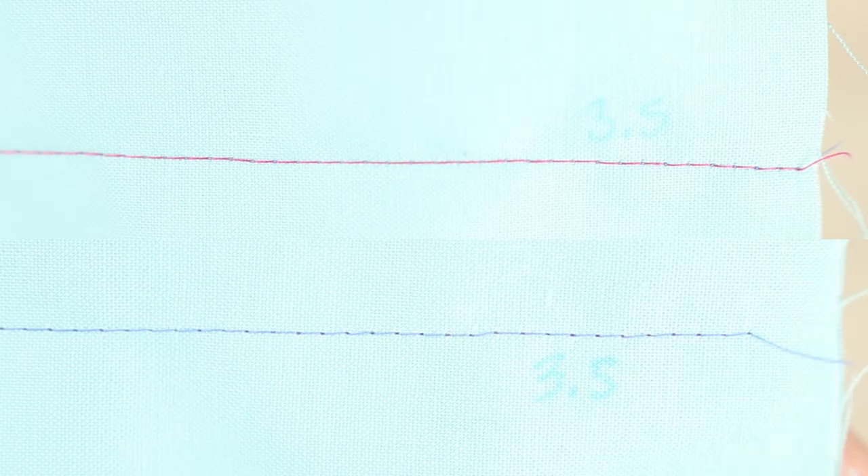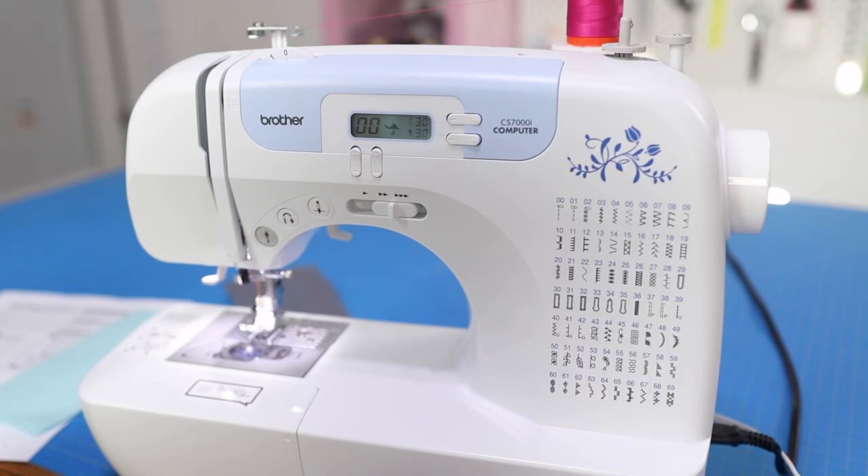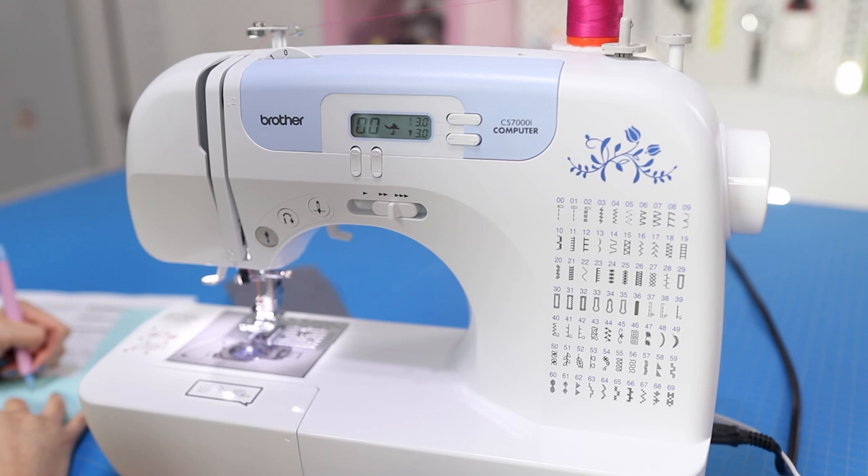While the bobbin thread still peaks out, it's not as prominent as before. Doing a complete 180, we'll see what the tension looks like set at zero.